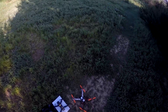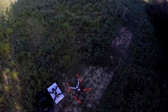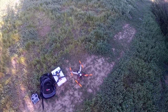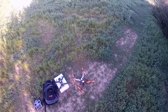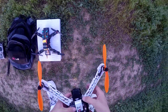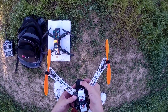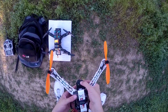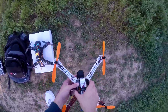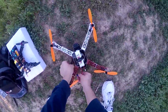Okay everybody, here we are day number two testing with my 450 quad with the CC3D flight board. I think I got the settings all dialed in, so I should be able to flip it and stuff like that. This time I threw on my Mobius camera so I'm going to shoot some video too. So let's fire this sucker up and see what we got — turn on my Mobius, wait for the battery, hit it, boom, start recording. Radio is on, let's plug in the battery.